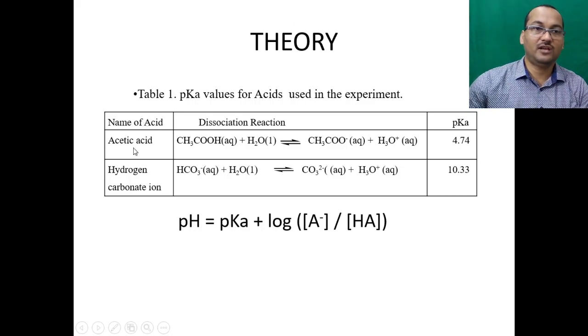For acetic acid, the ionization in water gives acetate ion plus hydronium ion, and the pKa for this reaction is 4.74. For hydrogen carbonate ion (HCO₃⁻) reacting with water to give carbonate ion plus H₃O⁺, the pKa value is 10.33. This is the Henderson's equation we will use throughout the experiment.